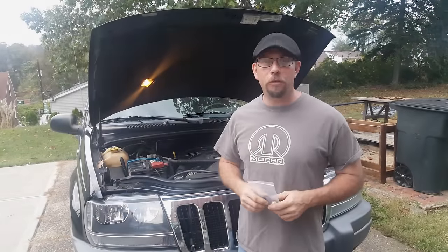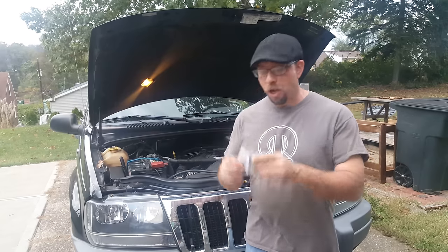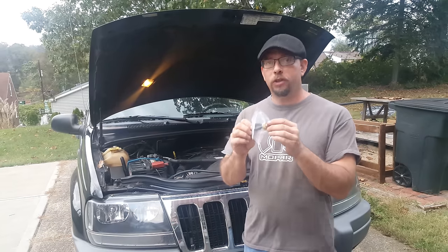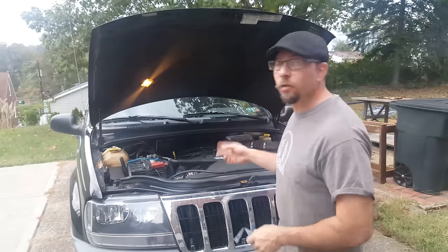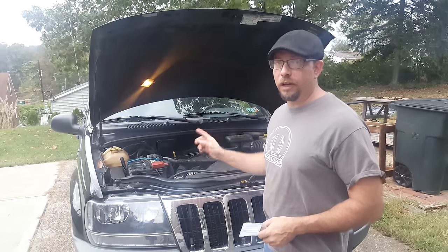Hi guys, Brandon Erty here with Tech Review by Erty, and today on Cars and Go Fast by Tech Review by Erty, we are going to change the oil pressure sending unit out on this 2001 Jeep Grand Cherokee. This is the 4.0 inline-six.